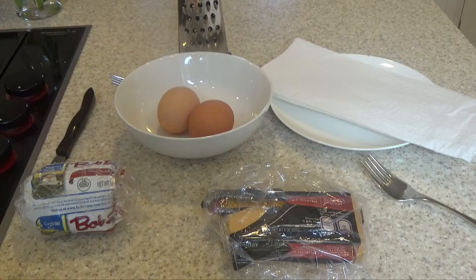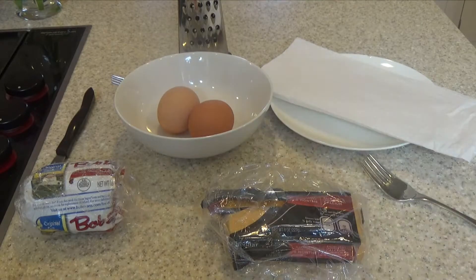What you're gonna need is some roll sausage to crumble. Not one, but two eggs. Whatever you want to put in your sausage eggs — in this case I don't have much on hand, so I'm gonna be using some cheddar cheese.